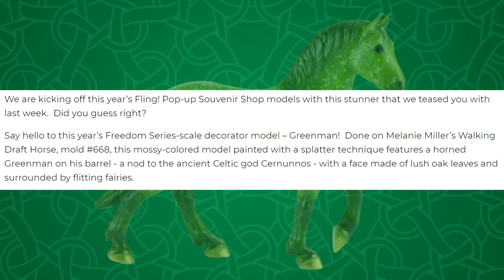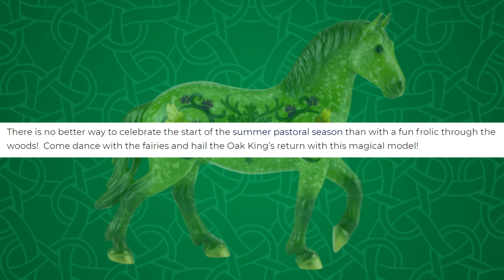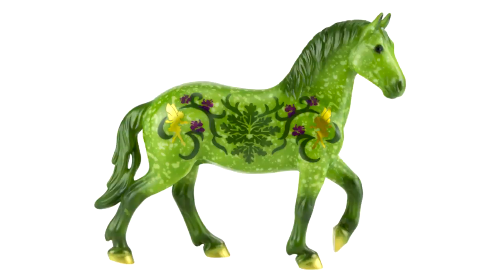This mossy green colored model painted with a splatter technique features a horned green man on his barrel — a nod to the ancient Celtic god Serenus or something, with a face made of lush oak leaves and surrounded by flittering fairies. There is no better way to celebrate the start of the summer pastoral season. Come dance with the fairies and hail the oak king's return with this magical model.